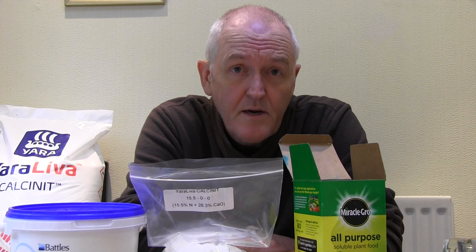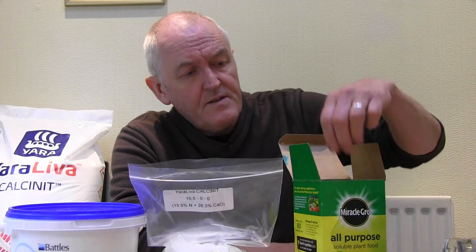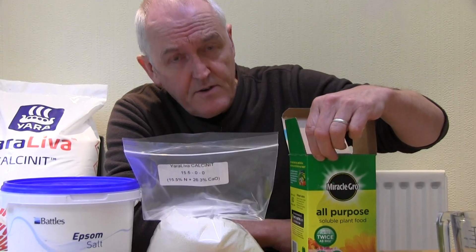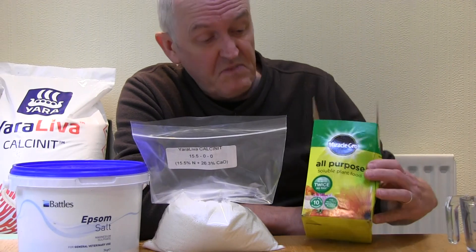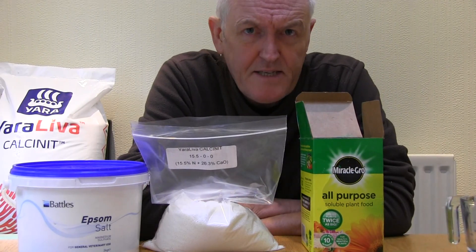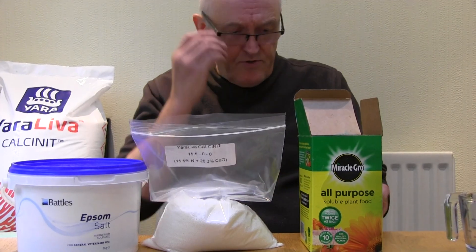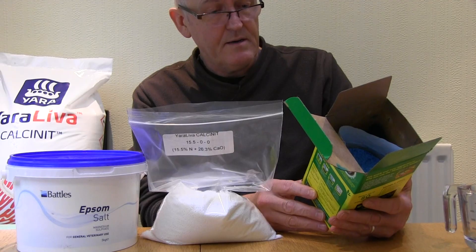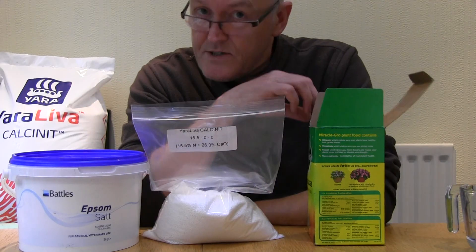In this video we're going to be making hydroponic fertilizer medium for growing plants in hydroponics. There are only three components. The first is NPK fertilizer — nitrogen, phosphate, potassium fertilizer — and choose one with micronutrients. In the States you get Master Blend; it doesn't matter too much as long as it's an NPK fertilizer with trace nutrients.